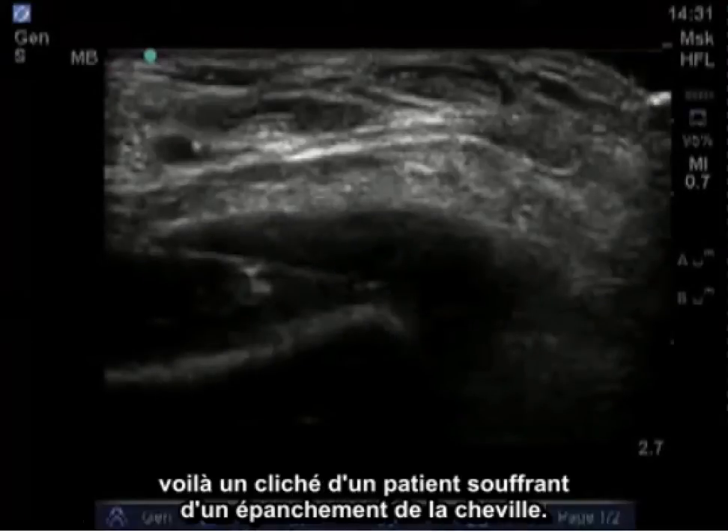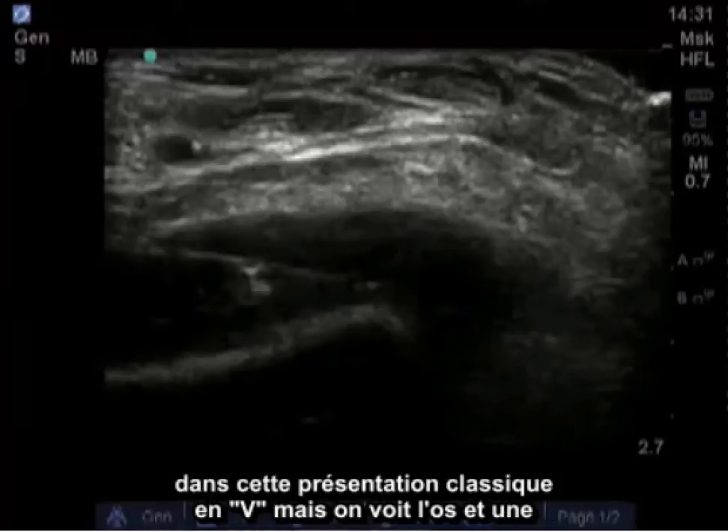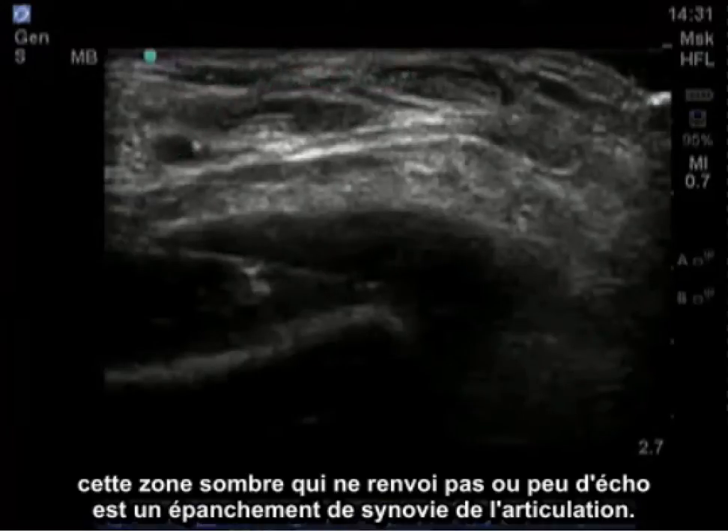Here is an image taken of a person with an ankle effusion. This is a transverse image, so we don't really see the tibiotalar joint with that classic V presentation. We see the bone here and an artery — probably the dorsalis pedis artery here. This hypoechoic and anechoic black area is all joint effusion with synovial proliferation.